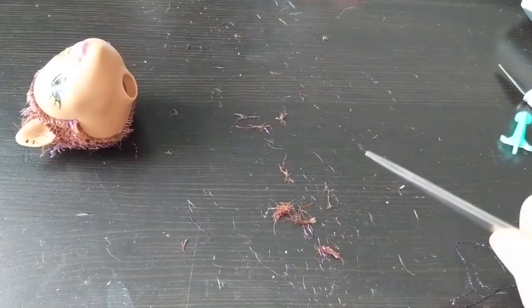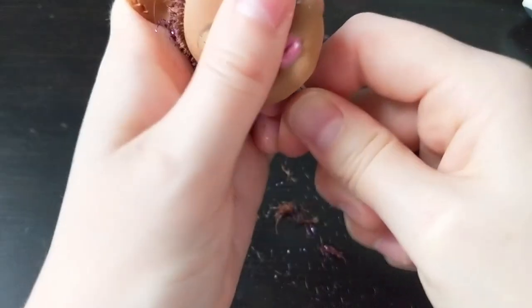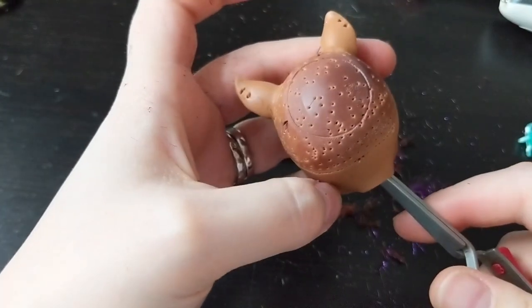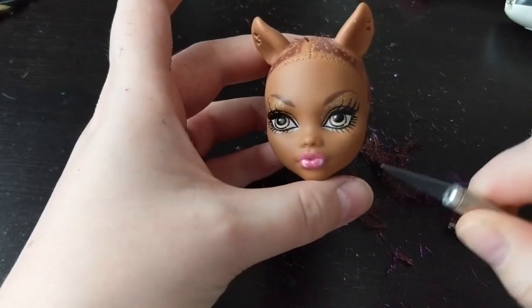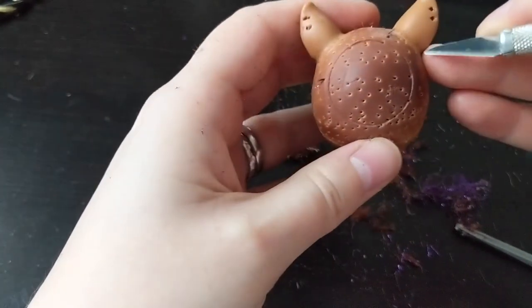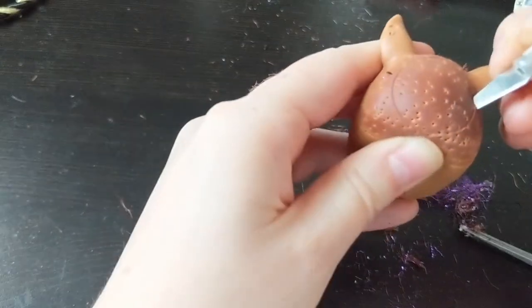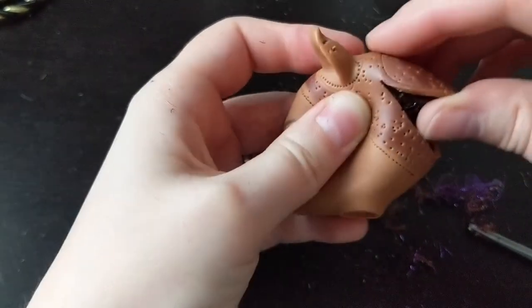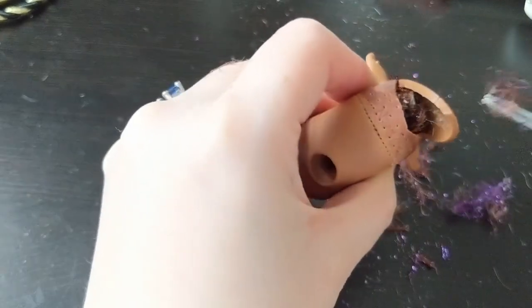I used tweezers to remove the remaining hair and glue from the inside of the head. Then I take the X-Acto knife and use this round seam as a guideline. And now I can take all this trash out easily.